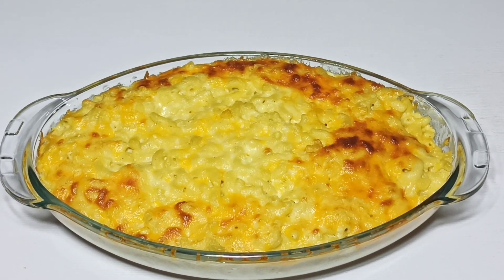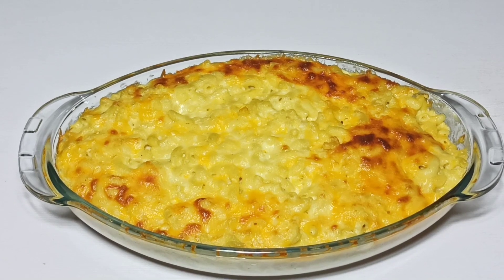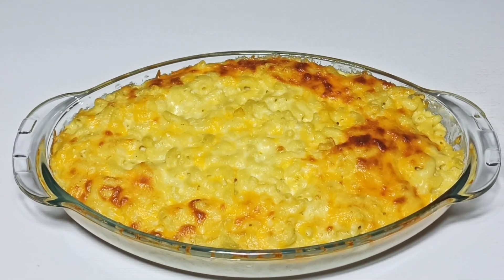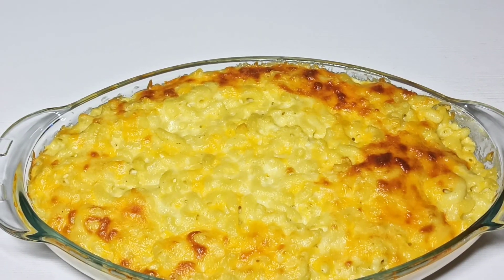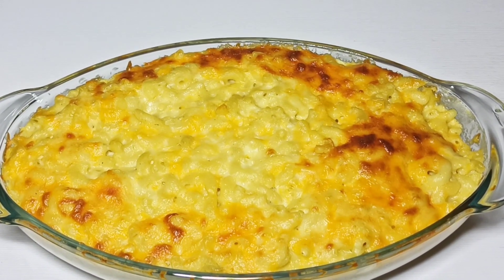I hope you love this easy homemade mac and cheese. Let me know in the comment section what you think about it, and if you are new to my channel please subscribe. Do remember to give me a thumbs up — until next time guys, have a nice time, bye!